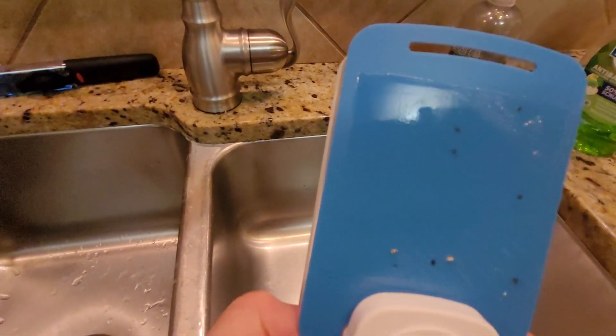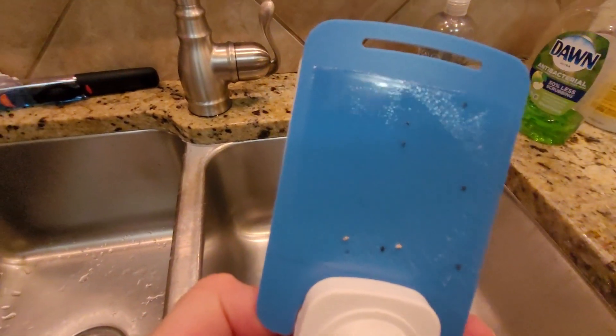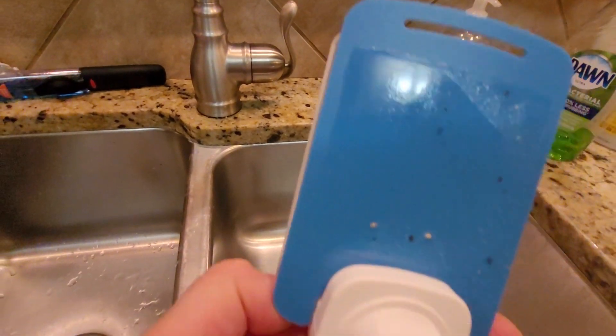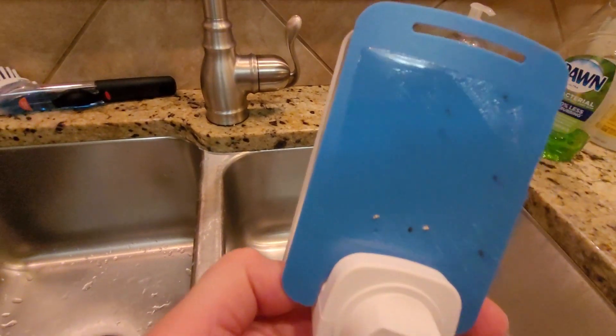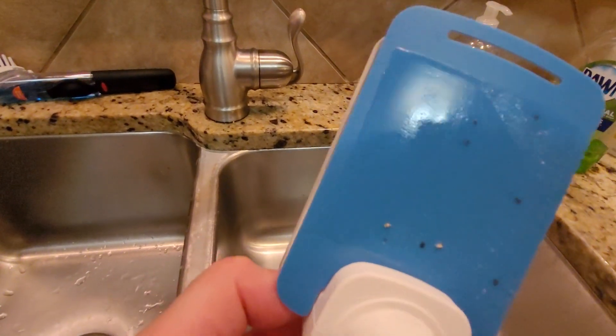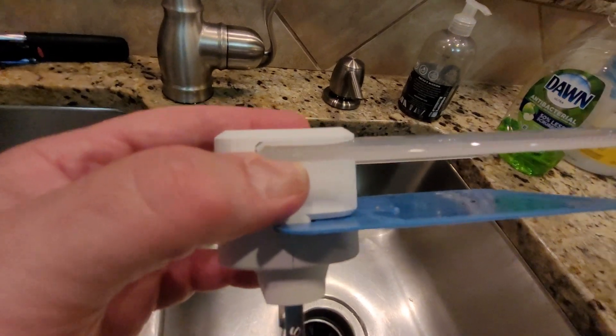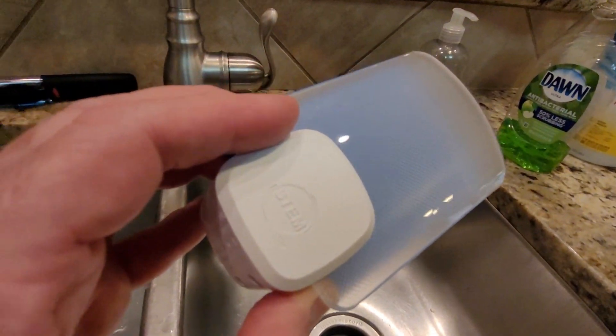I can't stand looking at my phone, tablet, or computer in the dark and having a little gnat laying on the screen — not to mention smudging it against the screen. So this is pretty good — keeps the interior bug gnats down. Good product from Stem.